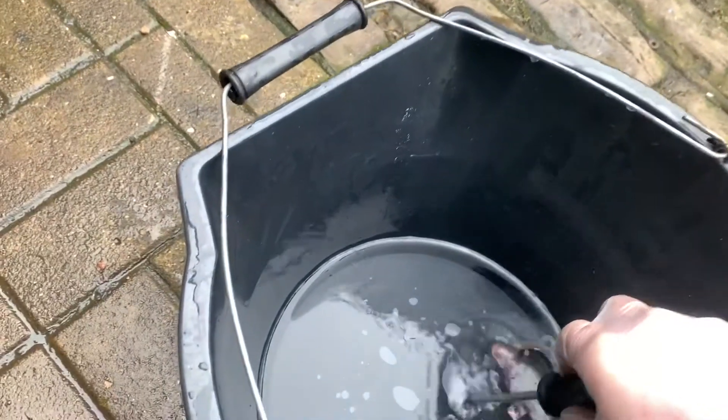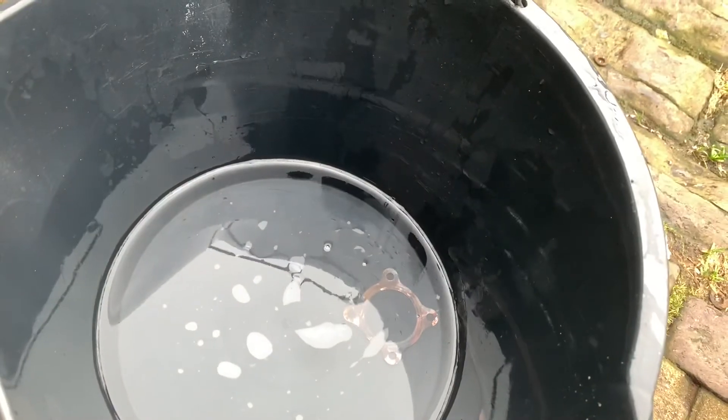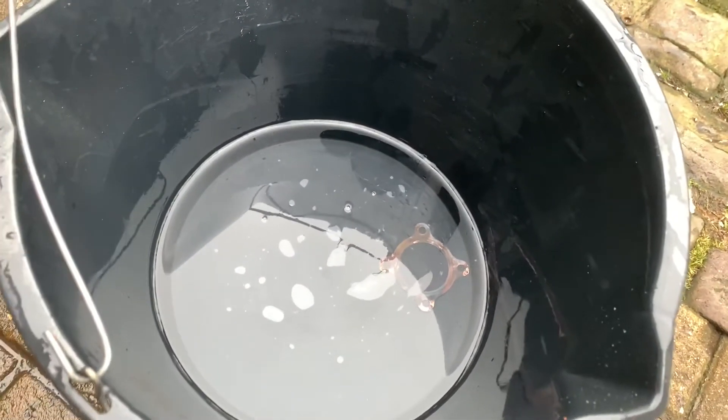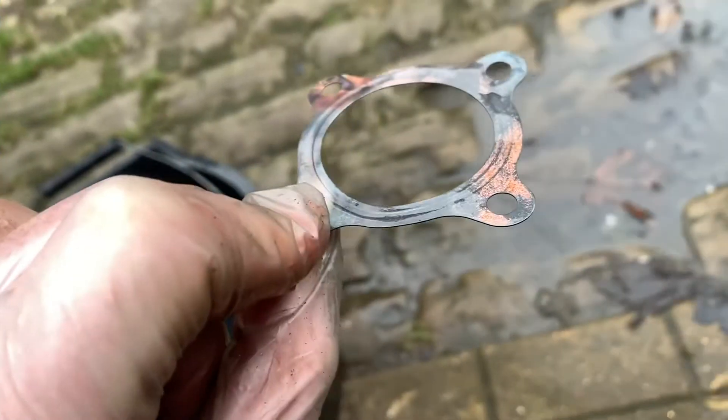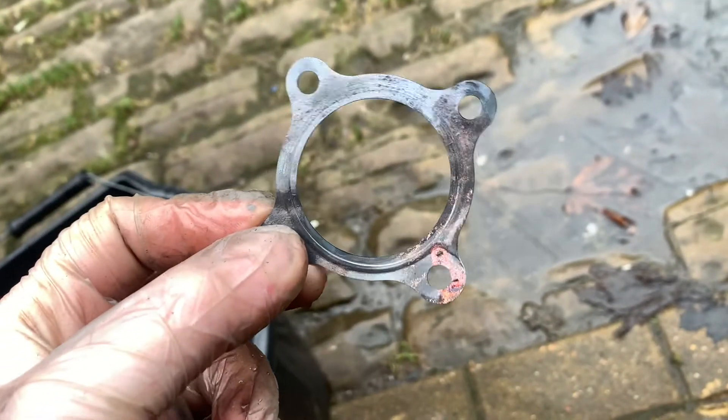Once you've got it nice and hot, quench it. That should make it nice and soft, and then you're left with the gasket that looks a bit bent and a bit tarnished.